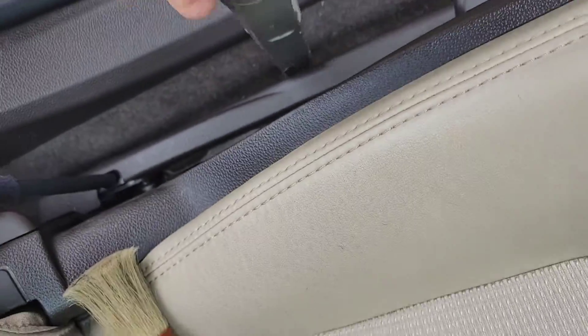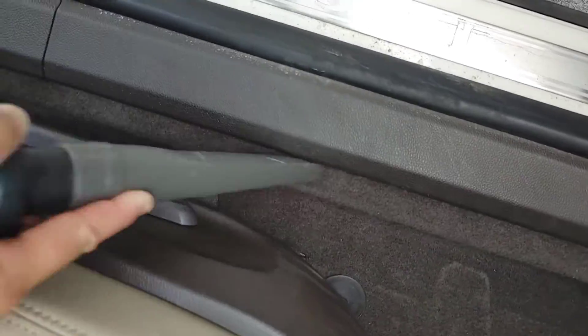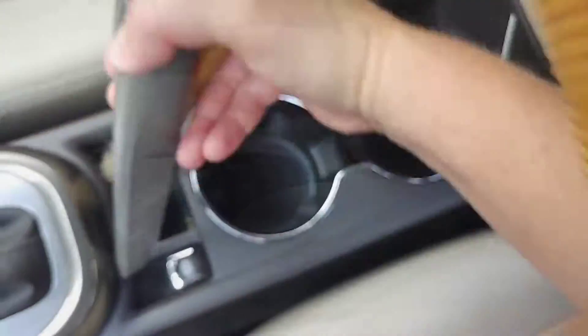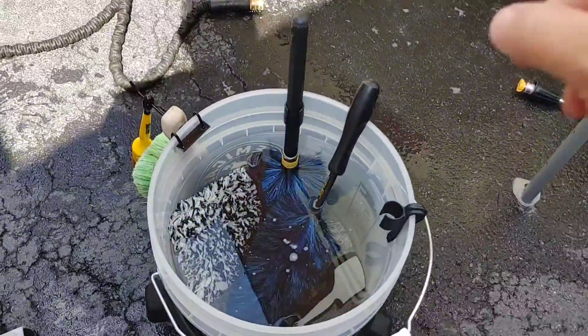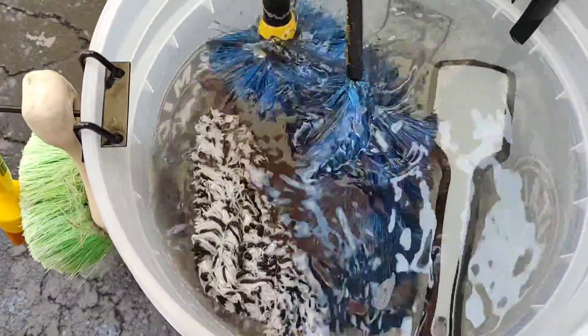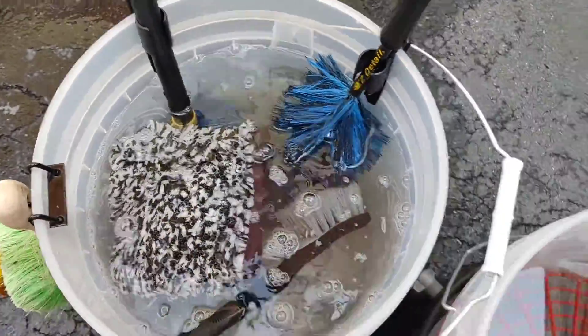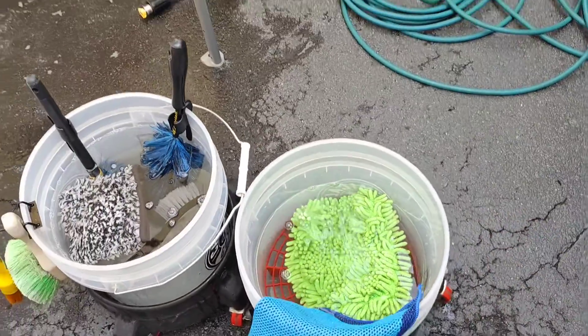First up, we're going to do a very quick basic interior — I'll show you some highlights of what that process looks like. Vacuuming is all done. We have our wheel bucket set up and ready to go with easy detail brushes, a detail factory tire brush, a work stuff wheel mitt, spare brushes, a microfiber wash mitt, a clay mitt, a towel from The Rag Company, and our grit guard on the bottom. We are ready to wash this beauty down.